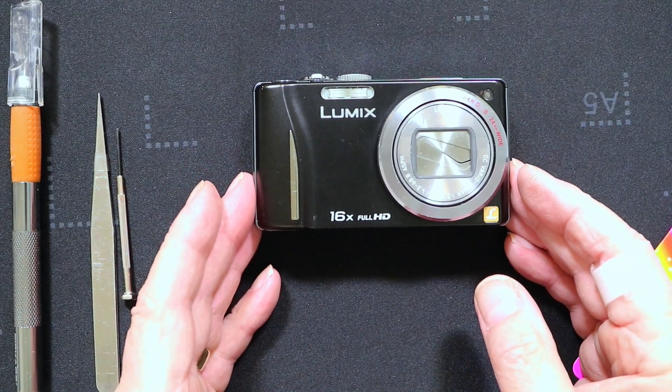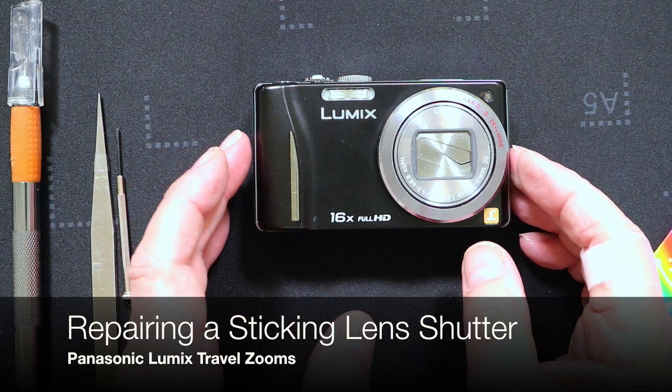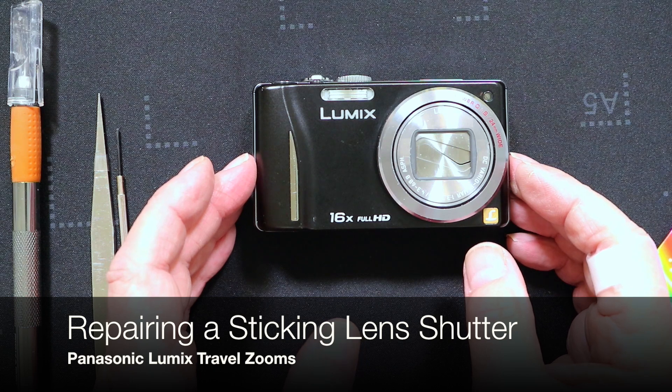Hello, I'm Graham, and welcome to this video. In this particular video I've got a Panasonic Lumix TZ20 — I think that's the ZS10 in the American market.